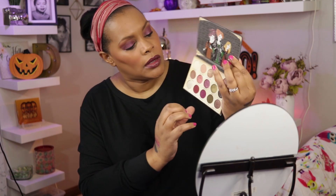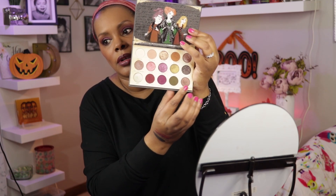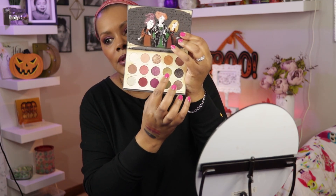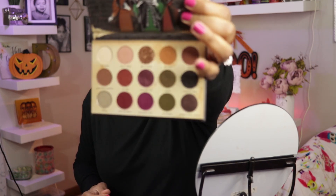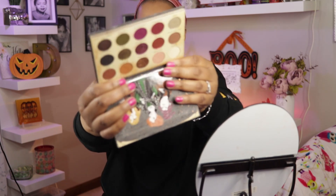The colors are gorgeous, especially these four right here — those four are absolutely gorgeous. This palette, even though it is sort of themed as your Halloween Hocus Pocus Disney palette, you can use this palette all fall long. This is definitely a fall palette. If I had already done this video, this would have been one of my choices for a fall palette because it is gorgeous.